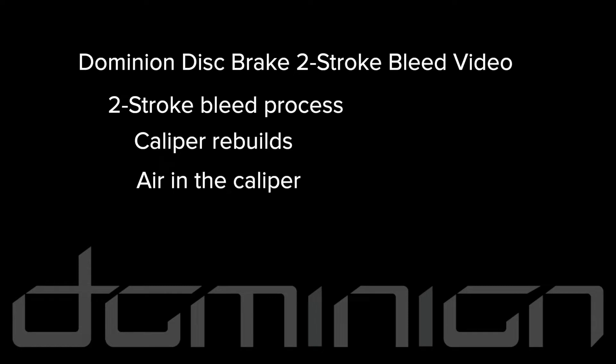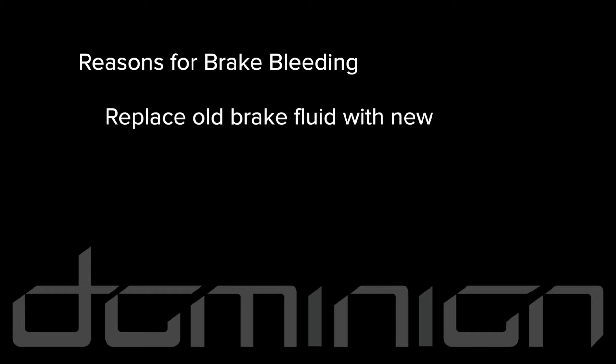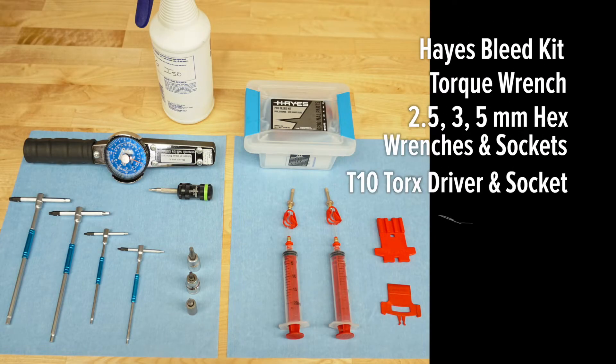Use the two-stroke bleed process whenever you rebuild a Dominion caliper or if you suspect there is air in the caliper. Brake bleeding accomplishes two goals: replace old brake fluid with new, and eliminate air from the system. Both will improve performance and lever feel. Assemble these tools and let's get started.